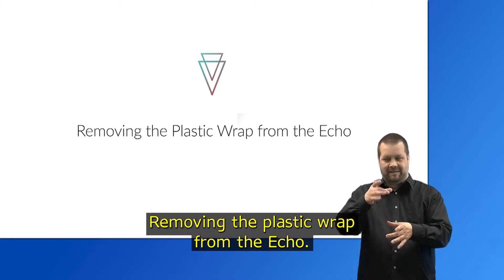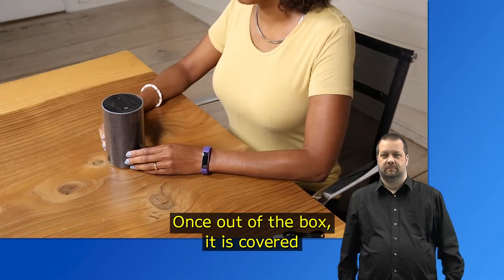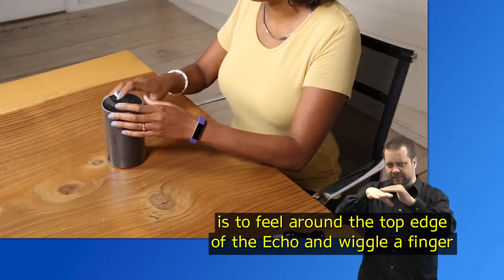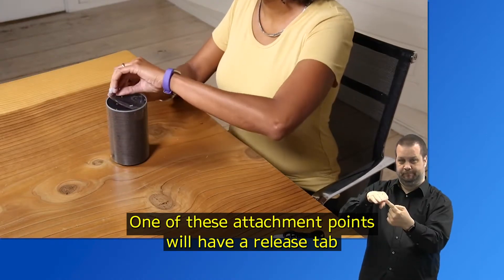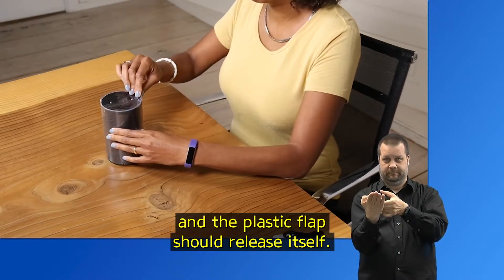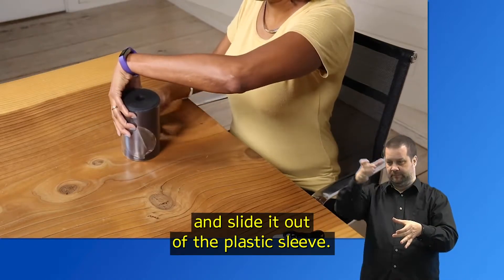Now place the Echo in front of you. The Echo is a round cylinder about six inches tall, and once out of the box it is covered in a clear plastic covering that needs to be removed. Feel around the top edge of the Echo and wiggle a finger in between the top and the plastic film. One attachment point will have a release tab that is taped about an inch down on the Echo. Feel for the release tab, orient it so it is in front of you, and pull upwards — the plastic flap should release itself. You can then carefully grasp the Echo on each side, turn it upside down, and slide it out of the plastic sleeve.